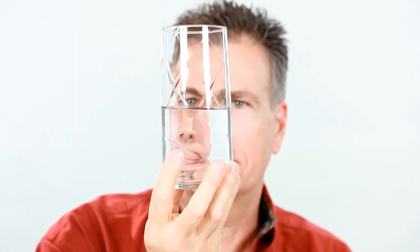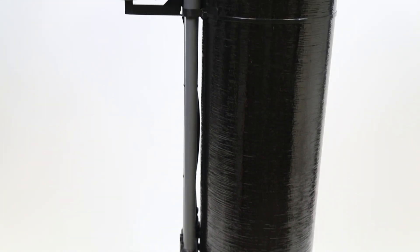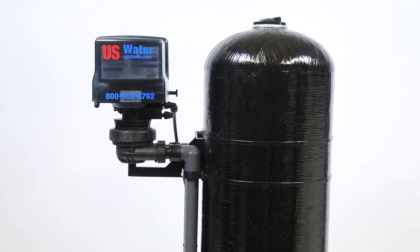Odds are, if you're watching this video, you have iron or sulfur in your water, or both, and you're looking to find a good way to remove it. The Flex Oxygen system from US Water Systems may be the best way ever to remove iron and sulfur without any chemicals. This is an aeration filter that uses the very air we breathe to clean your water.